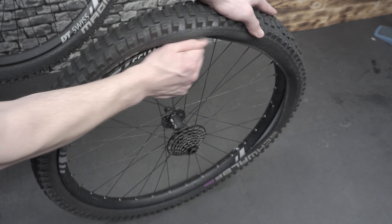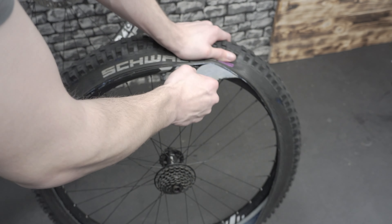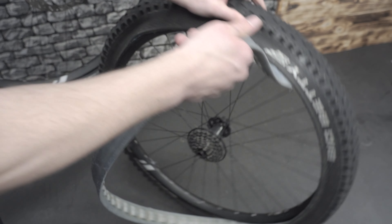Then I got rid of the bash guard on the rear. As I noticed I never really needed it so it's just unnecessary weight.